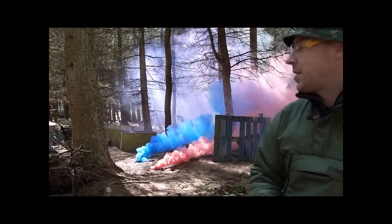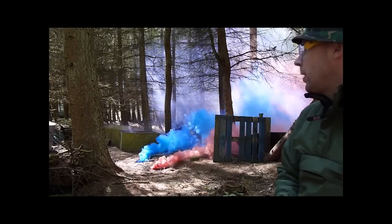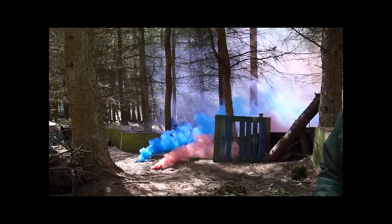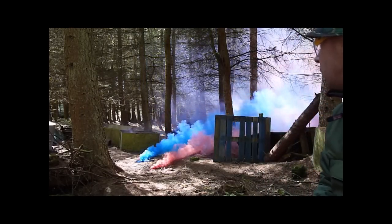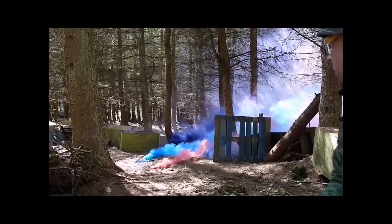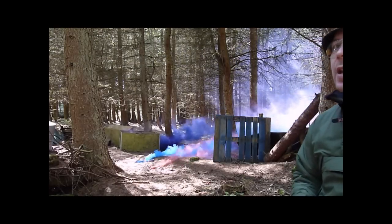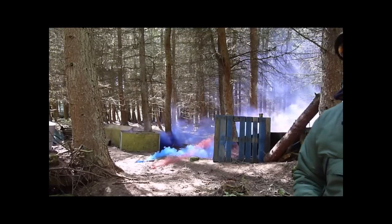So the lovely view you had of the landscape behind is now gone. These smoke grenades are very effective — totally masking out what's happening in the background. If there was anyone moving up towards us, you wouldn't get a very clear view of them. And with the multitude of colours available, they can also be used as signal flares.